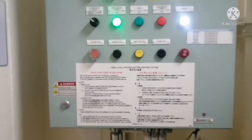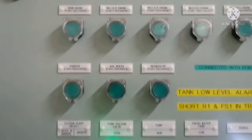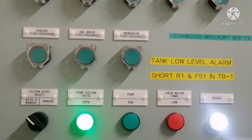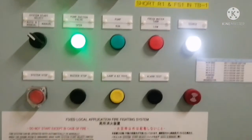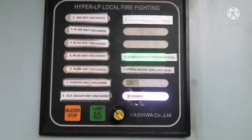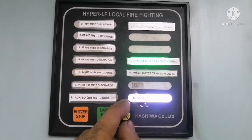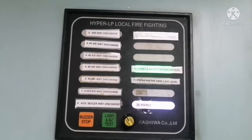For example, if you operate a purifier valve, the related purifier vent fan will stop and that will be indicated here. You can see the instructions for operating the system. Whenever you want to activate it, just press the start button — it will start the pump, audible and visual alarms will sound, the valve will open, and the system will begin firefighting. It also has a low level indication. This is your alarm panel for the hypermist firefighting system — it now indicates the system is on standby, and if any unit is in operation, that particular unit will start glowing to indicate firefighting has started.